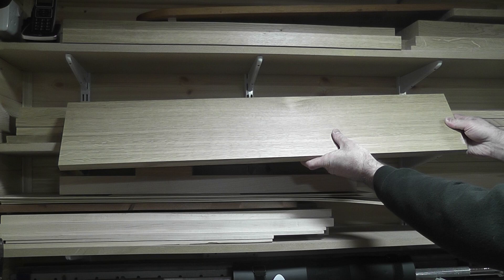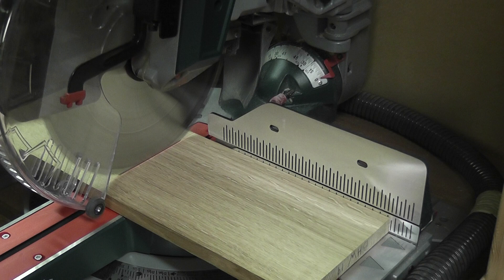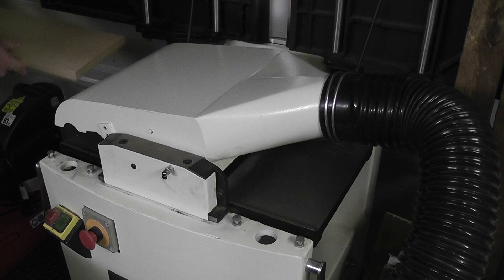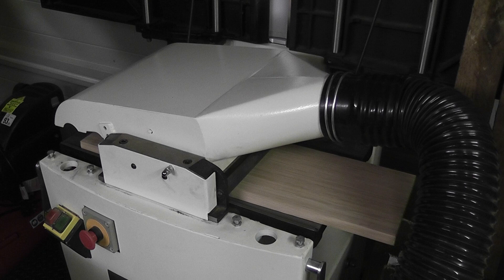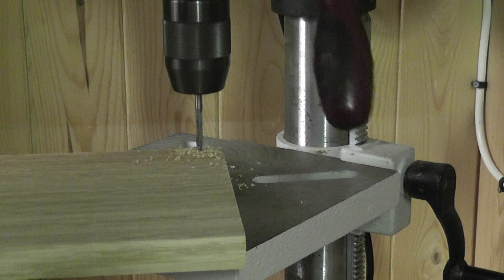These jigsaw coasters are to be made of prime grade quarter-sawn oak, ensuring quality, stability and durability. The selected board is cut to length so it fits on the CNC machine, then planed to the desired thickness as requested by the customer. Holes are then drilled into the oak so it can safely be secured to the CNC machine.